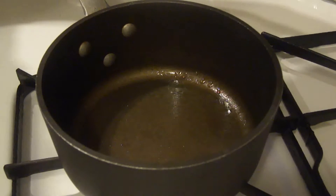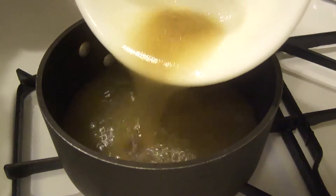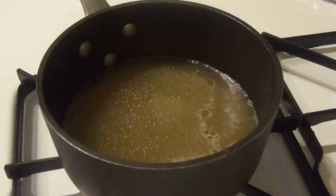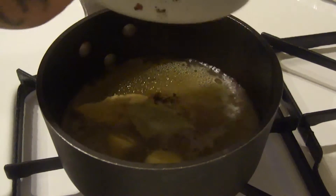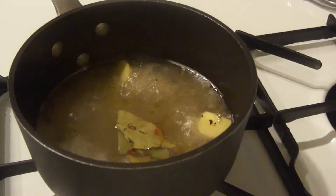Next you want to start the soup base. Add the chicken stock to a soup pot and bring it to a simmer. Once it comes to a simmer, start adding your ginger and all your dry ingredients — salt, pepper, chili pepper, and your bay leaves.